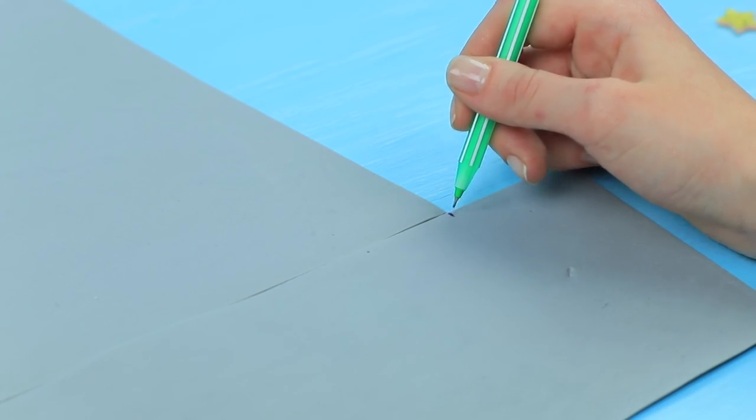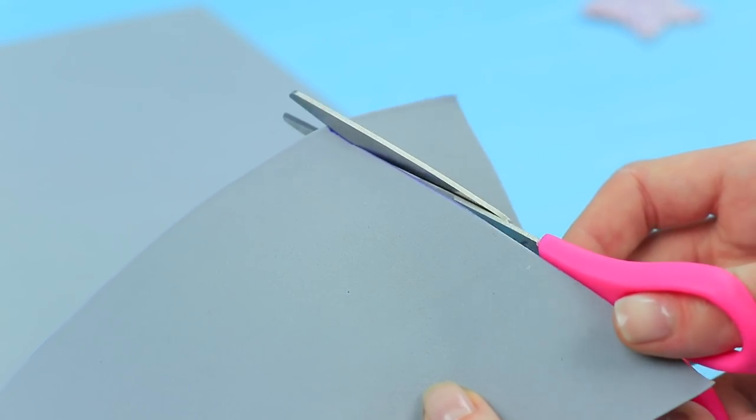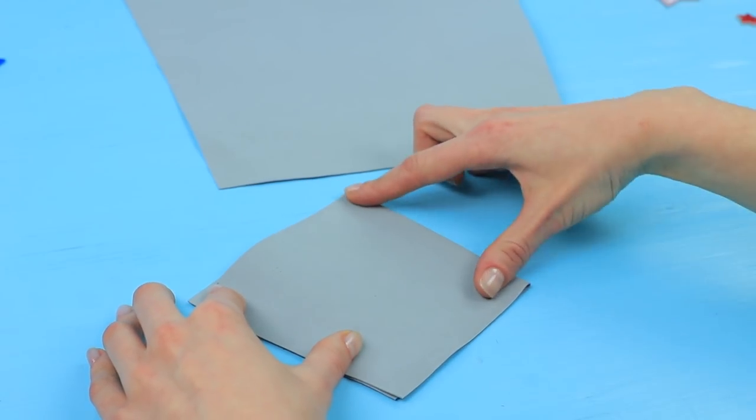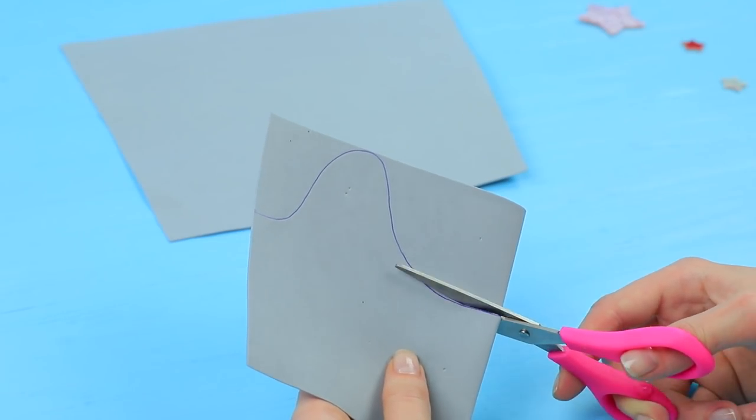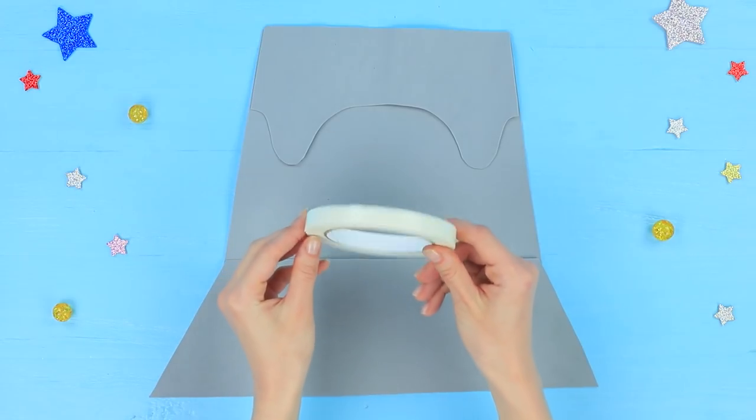Make a cutout of armor for arms from a gray foam rubber sheet. Fold it and cut out the top part. Fasten all the details together with double-sided tape.